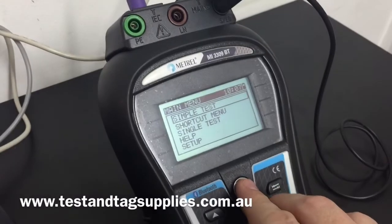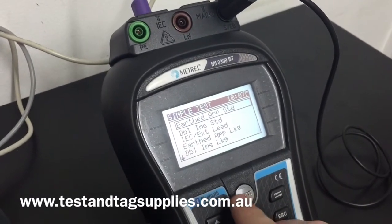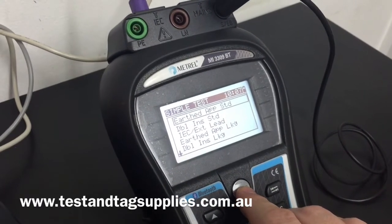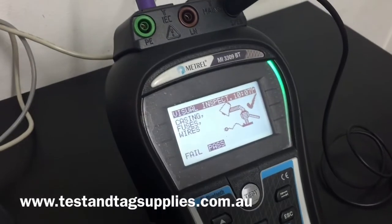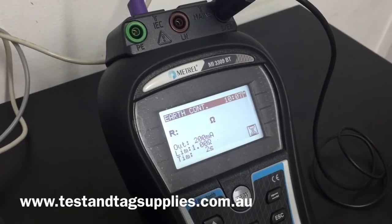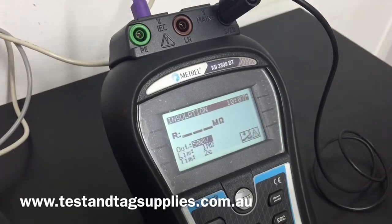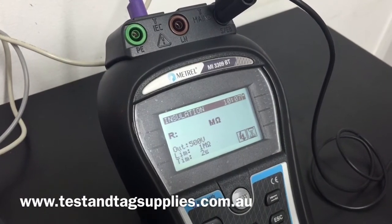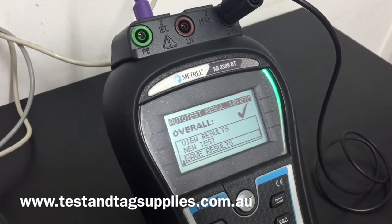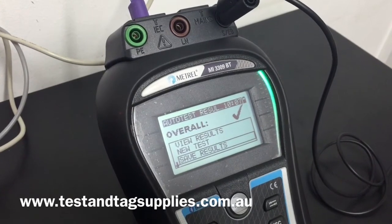We then select the appropriate test from the menu. I select a simple test and the earth appliance standard test, then press the test button to confirm. The appliance tester prompts for a visual inspection — we can either press pass or let it continue. First the earth continuity test runs, then the tester automatically moves on to insulation. Following a successful test, the appliance tester indicates a pass with a bright green light and a tick.